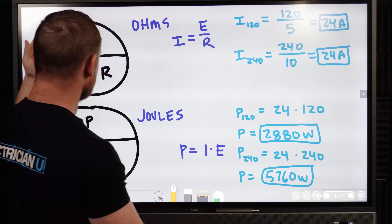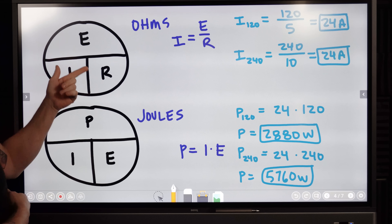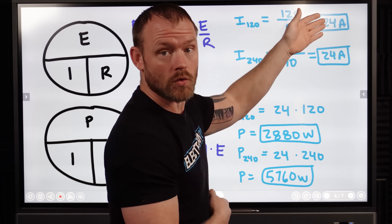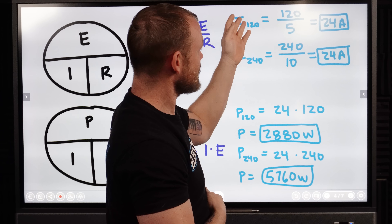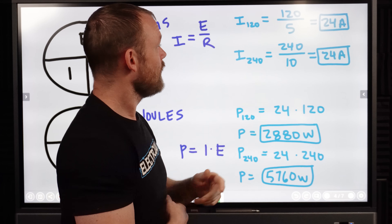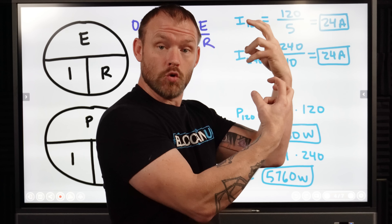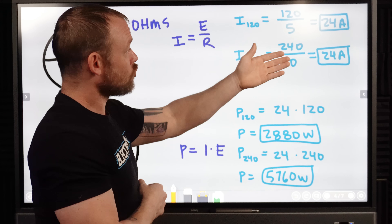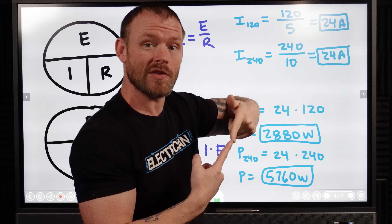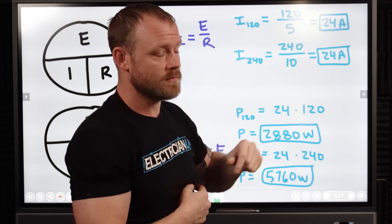So we start out with Ohm's law just to prove that the current flow is going to be the same, regardless if it's a 120 volt circuit or a 240 volt circuit. We use I equals E over R. So for the 120 volt current, on the 120 volt side we have 120 volts divided by a 5 ohm resistor — that's 24 amps. So both of those loads when they're in the 120 volt situation are going to draw 24 amps. If we drop our neutral out, now we have an overall 240 volt circuit, but now we have two resistors in series with each other, which means it's a 10 ohm resistor. We take 240 divided by 10 — still 24 amps.